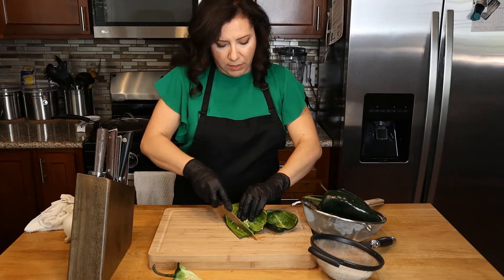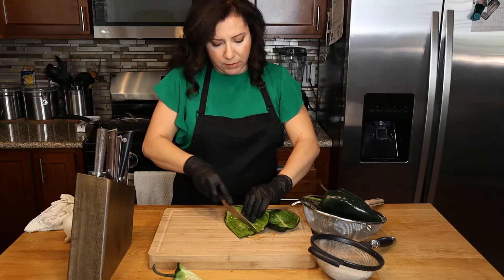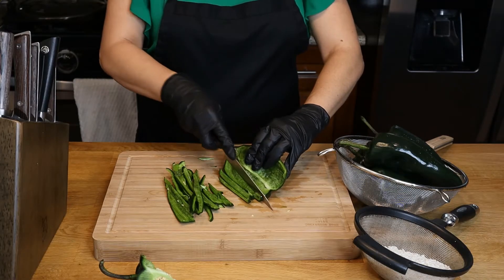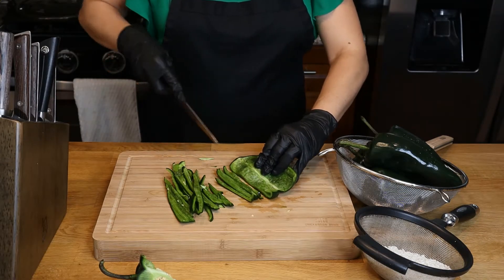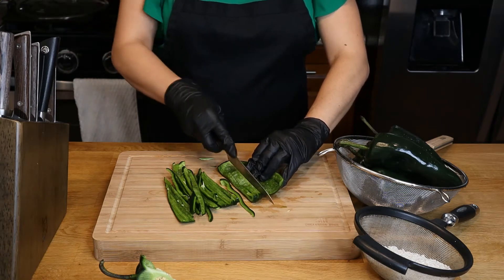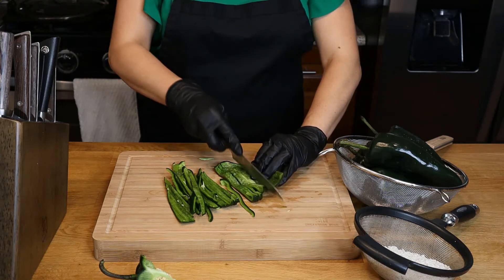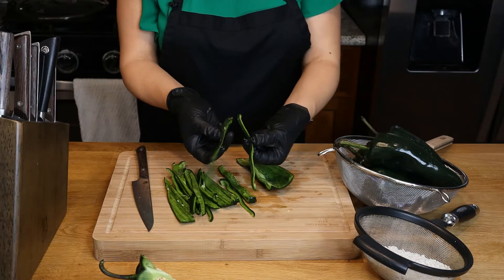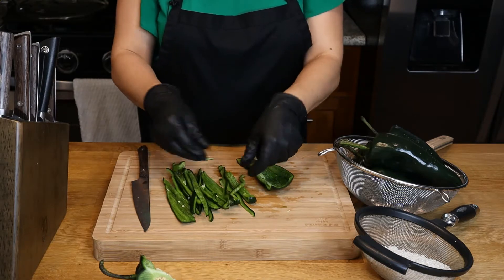We're going to be doing this for all our peppers. The peppers were pre-rinsed. We don't want to rinse them after you slice them because they will absorb water. So just pre-rinse them before you start cutting, and your slices want to be no thicker than that.